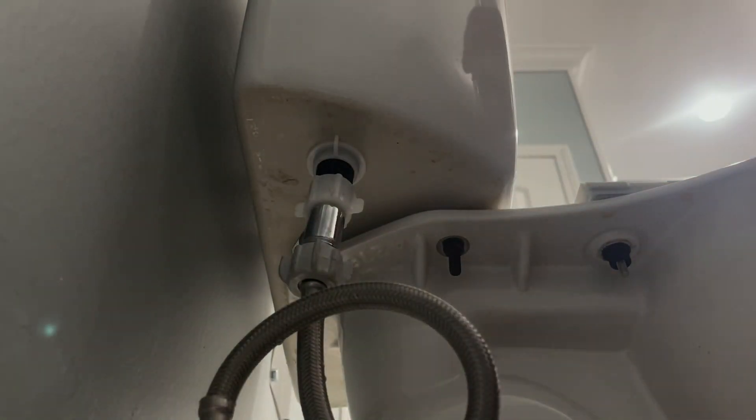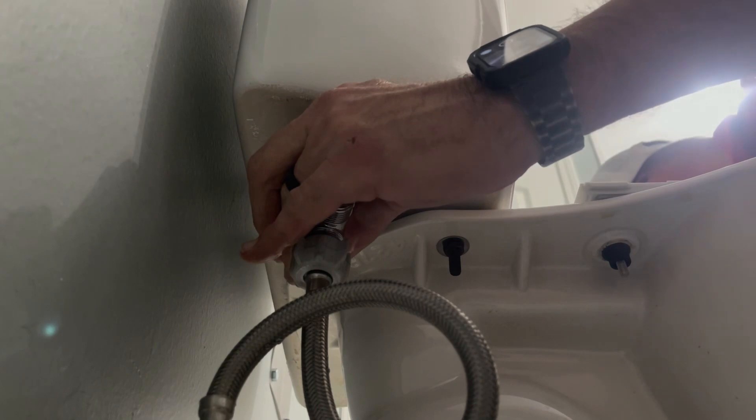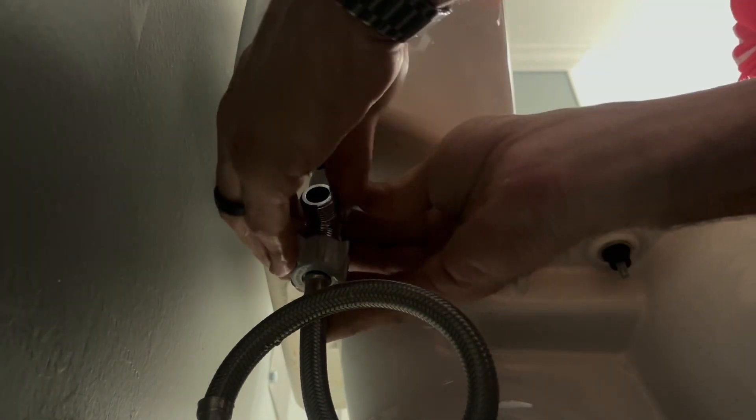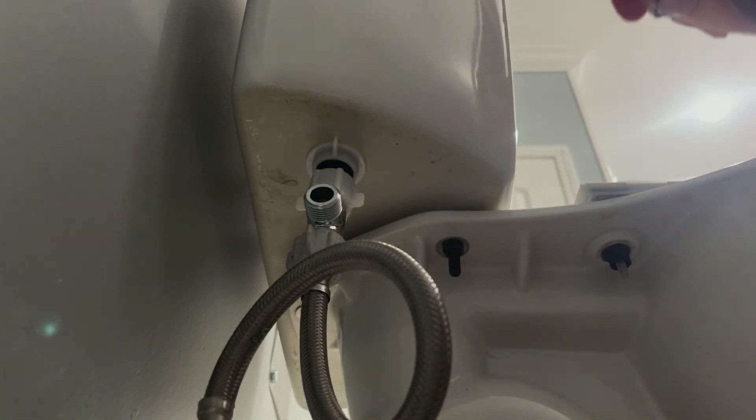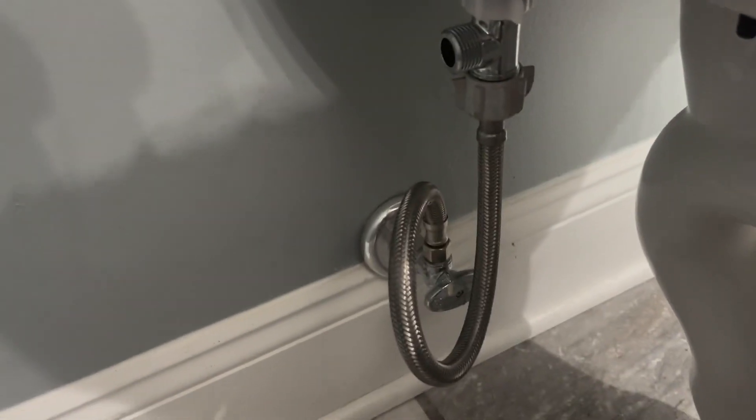Let's put all this on — it shows which way to go. It didn't make as big a mess as I thought it was gonna make, but that's it right there. We'll turn it back on once we get the bidet put in.